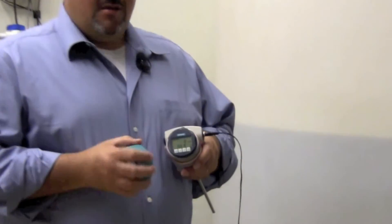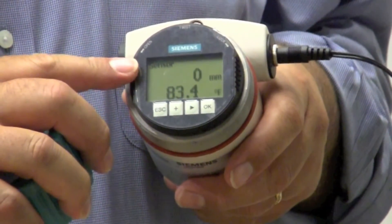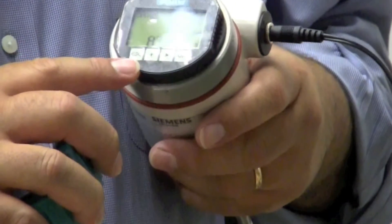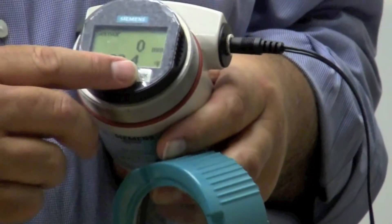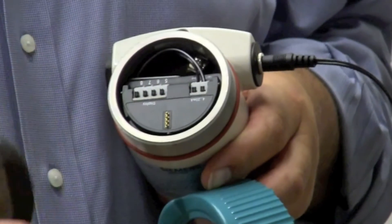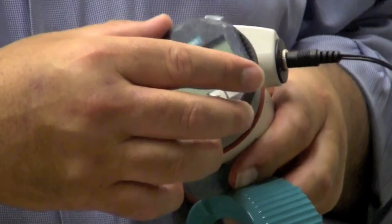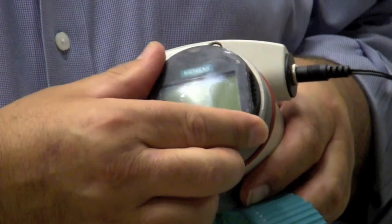The guided wave radar also features a special sensor option specifically designed for measurement of ammonia. The LG series may be programmed via the removable display. It can also be programmed via handheld or Siemens PDM software using a HART modem. The removable display features four easy push buttons and a quick start menu.